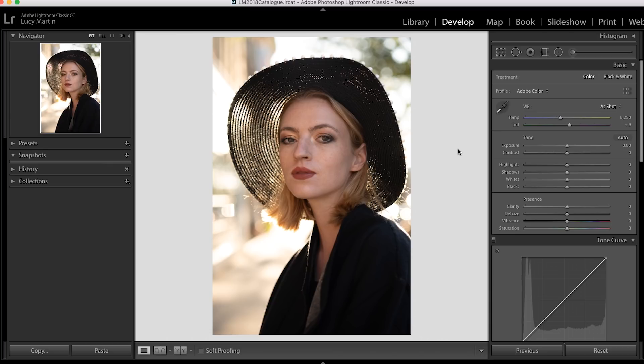The next thing I'm going to do is convert this to a black and white photo edit. Lightroom makes that very easy — over here in the basic panel, we can go black and white or color. We're going to go black and white. It does an automatic conversion, but as you can see, it didn't do a great job. It's not an amazing black and white photo yet — there's still a lot we have to do.